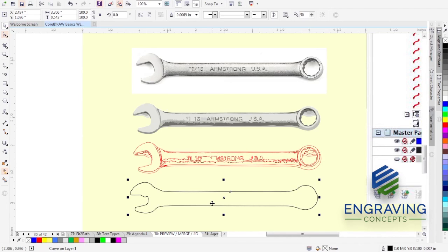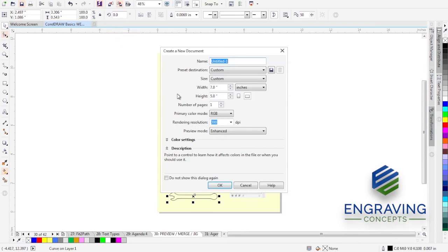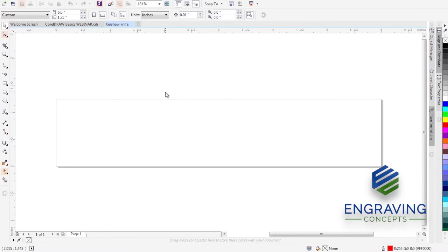I'm going to show you how to take an image from scratch and build a fixture. The first thing we're going to do is make a new page in CorelDRAW — we'll call this 'Kershaw Knife.' Don't get too hung up on the specific knife; this could be uppers and lowers for an AR, ammunition magazines, the firearm industry, woodworking, or promotional products. We're going to measure the physical dimension of the knife: six inches wide and about one and a quarter inches tall. That becomes our new page.